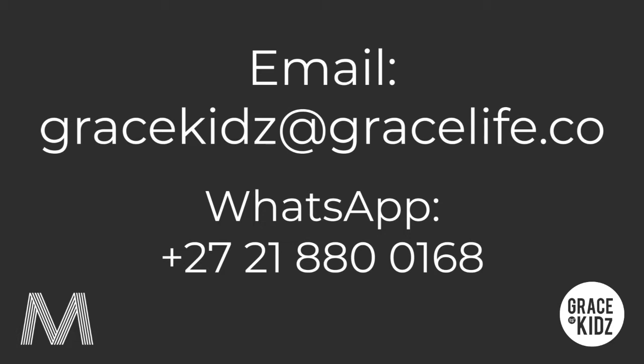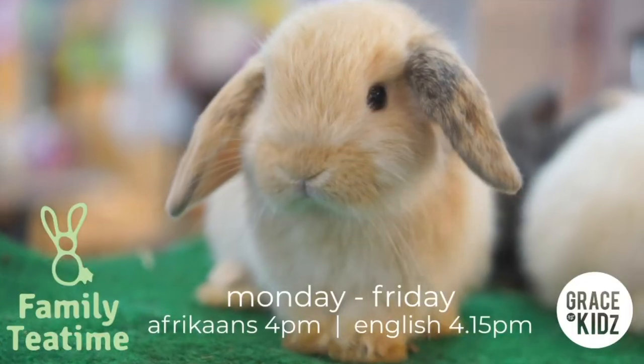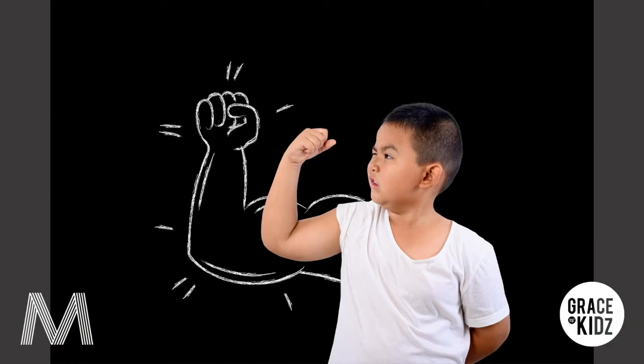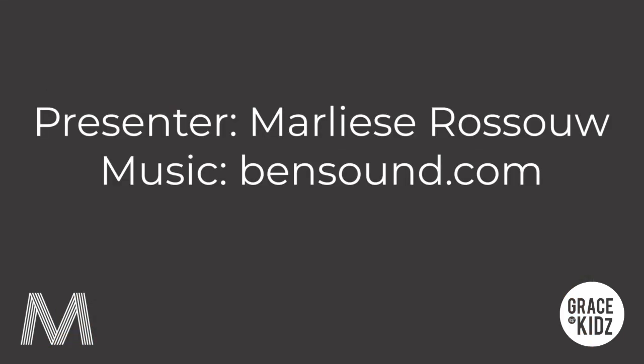Or you can WhatsApp it to plus 27-21-880-0168. We really look forward to connecting with you guys. Remember God gave us clever brains, strong bodies and good hearts. Please go shine that out to the world and we'll see you tomorrow. Bye.